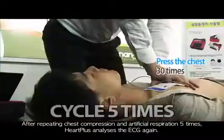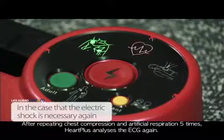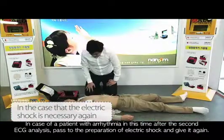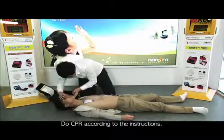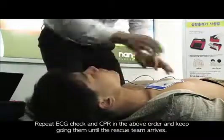After repeating chest compression and artificial respiration five times, HARP Plus analyzes the ECG again. In case of arrhythmia after the second ECG analysis, proceed to electric shock preparation and give the shock again, then do CPR according to the instructions. Repeat ECG check and CPR in this order and keep going until the rescue team arrives.